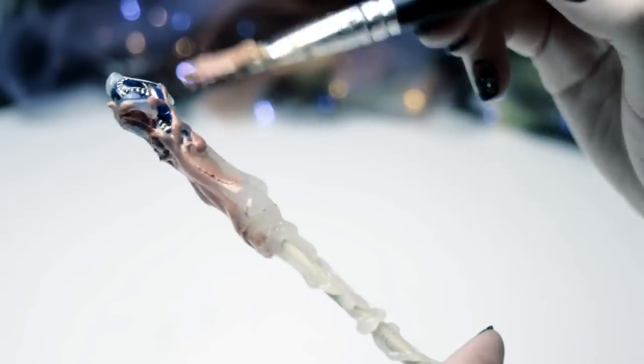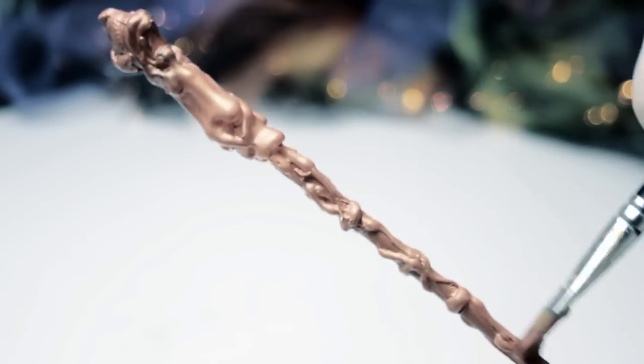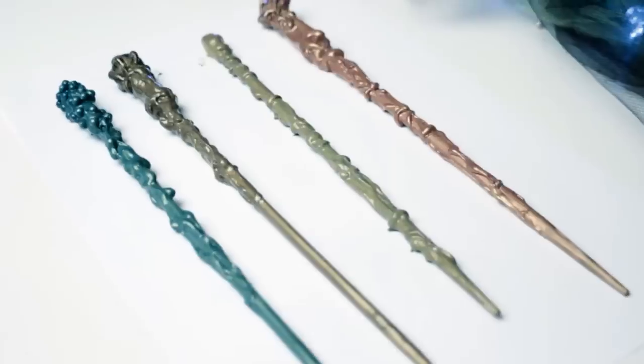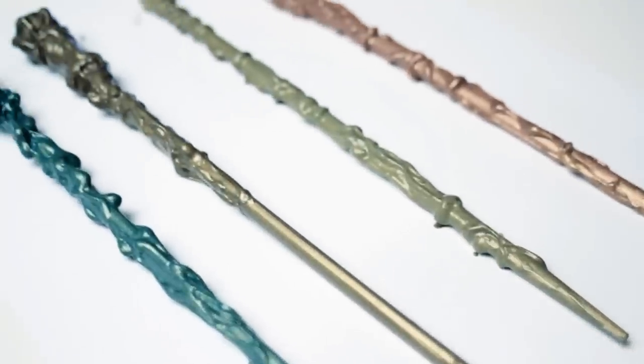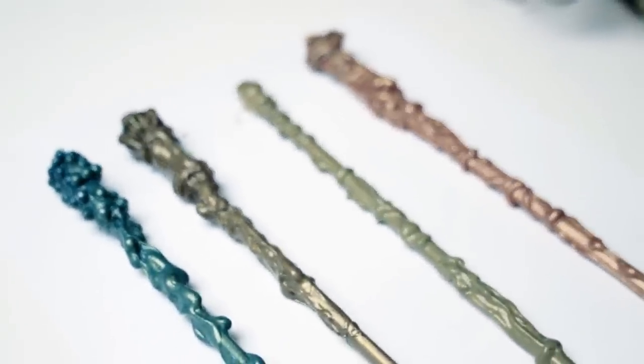When everything has cooled down, you can now go ahead and paint the chopstick. I decided to cover up the whole stick with acrylic paint first and then add more details later on. Let the chopsticks dry completely. I placed them onto some paper and moved them a little bit after a while so they won't stick to the paper.